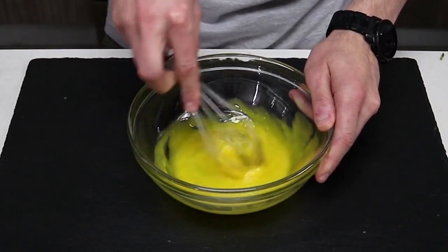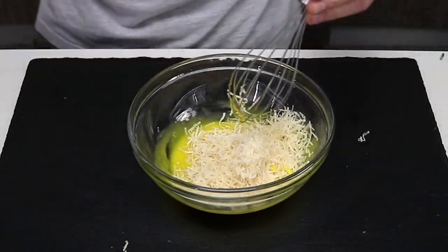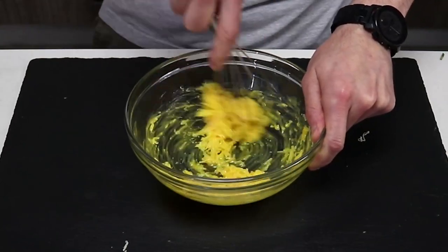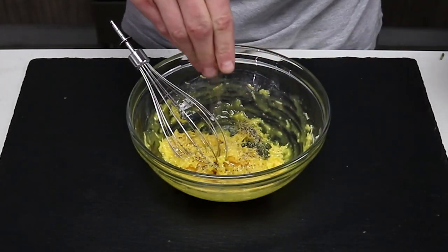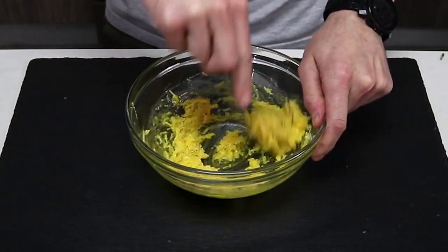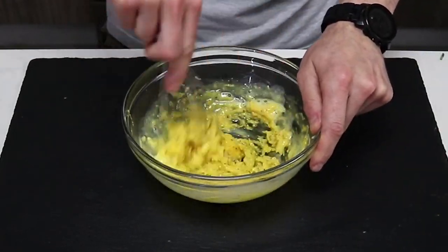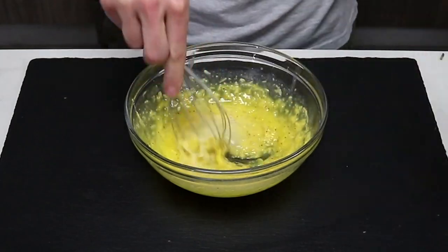Add the zucchini noodles to a medium-high frying pan and cook until the noodles begin to brown. Add the bacon and mix well. In a separate bowl, combine the eggs with the parmesan cheese and a generous amount of black pepper — this is carbonara, and carbonara has a lot of black pepper.